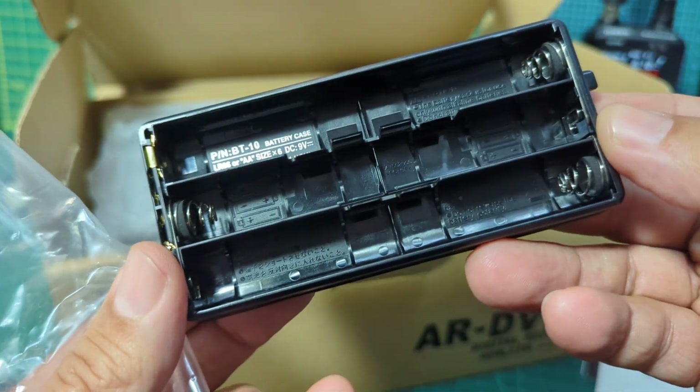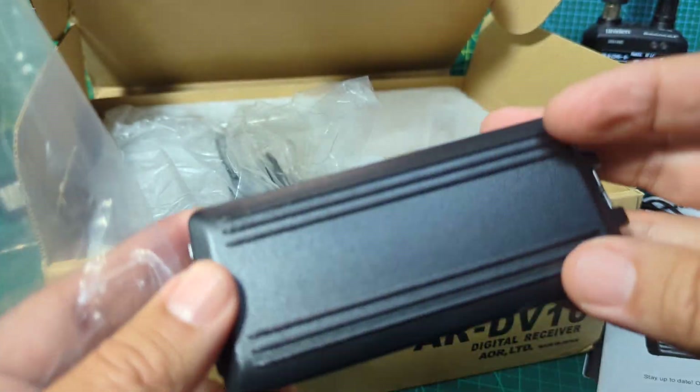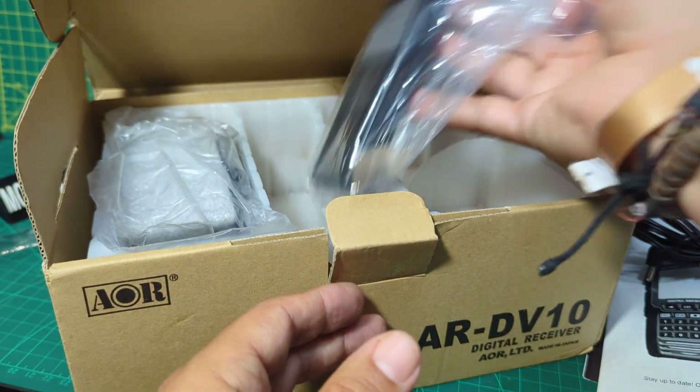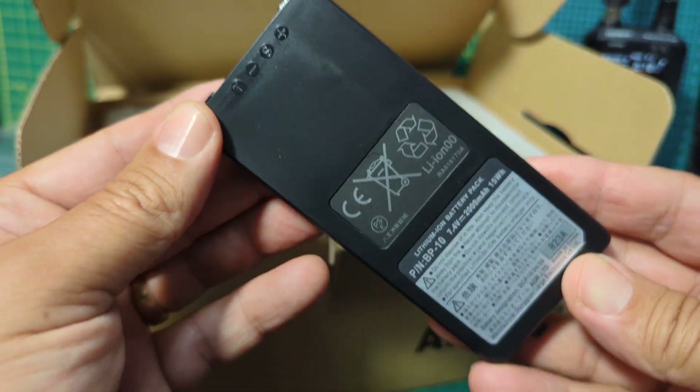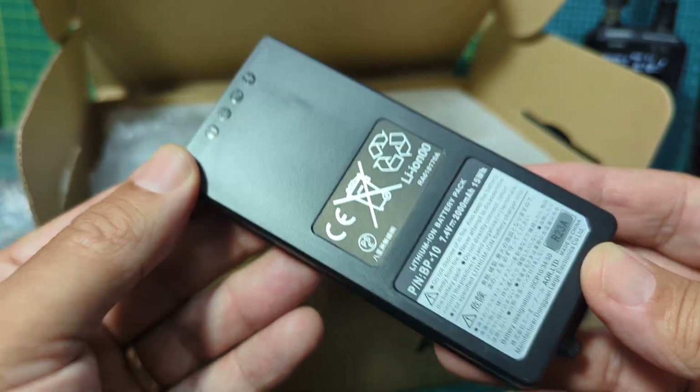We're told not to use rechargeable batteries in this - that's what it says, it's not recommended. There's the battery. I wonder if anyone has used rechargeable batteries. It's a 2000 milliamp-hour battery and I'm told it will charge 300 times.